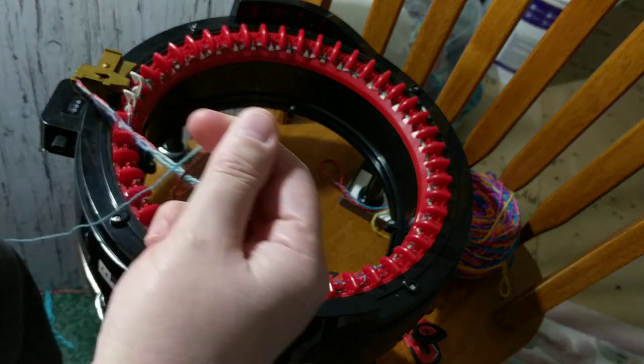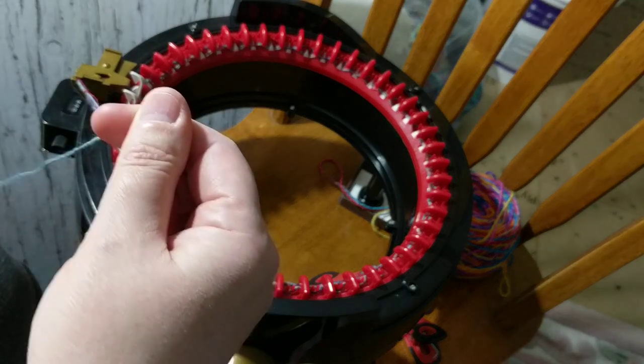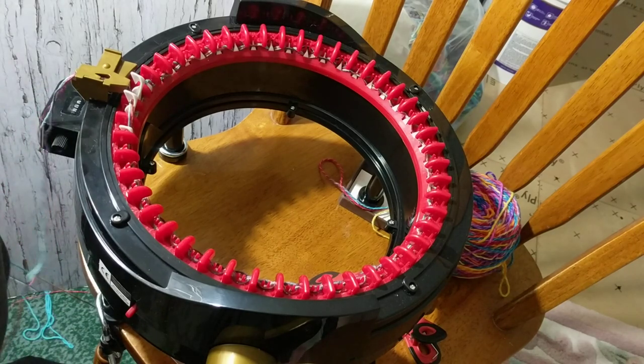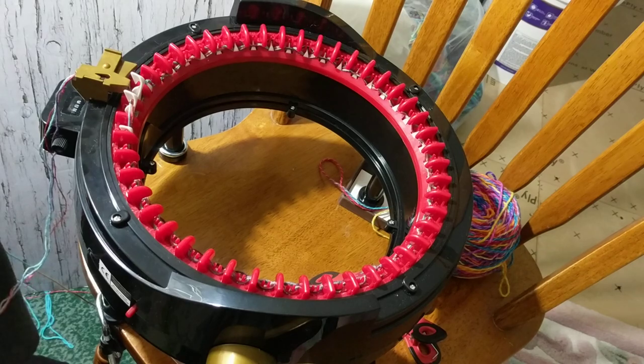I'm so excited — I'm just wondering how it's going to turn out. So I will continue cranking this. I would highly recommend for knitters and crocheters to get one of these machines. It's fantastic.